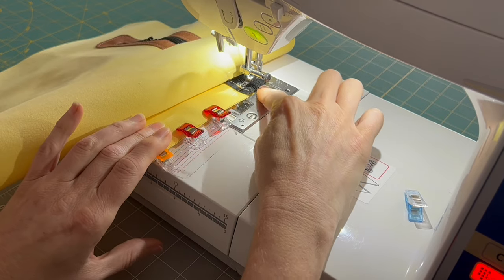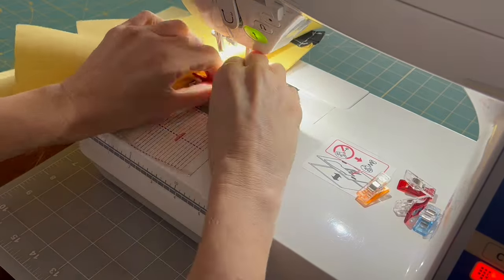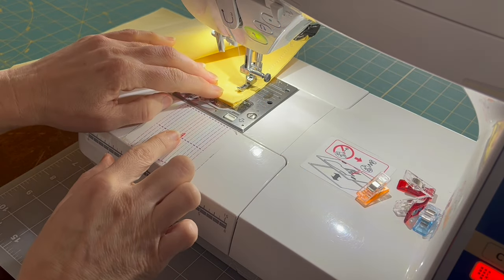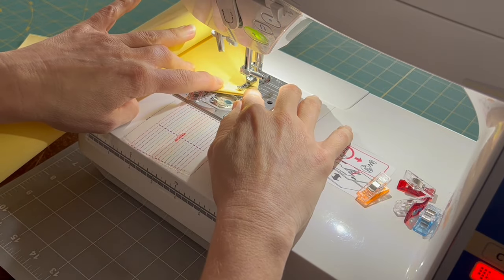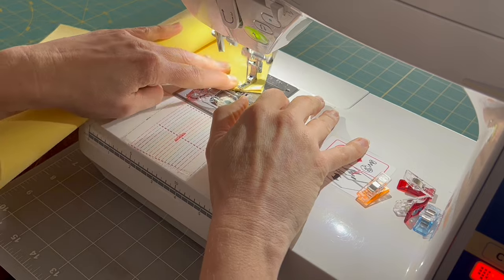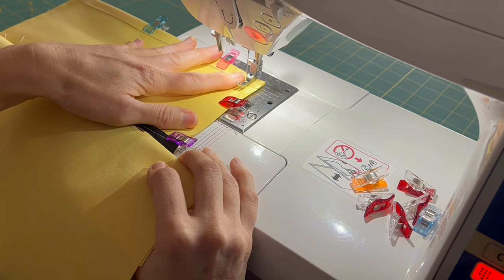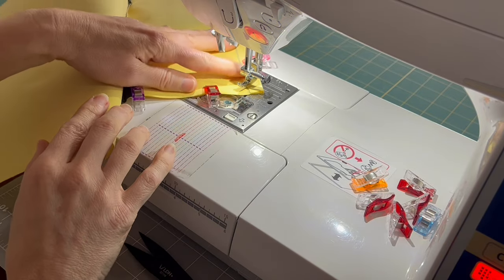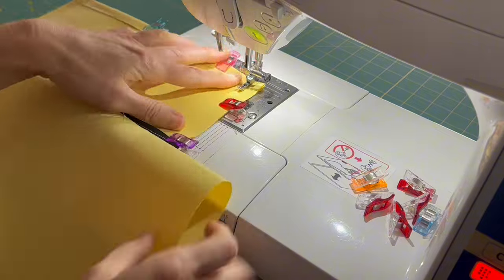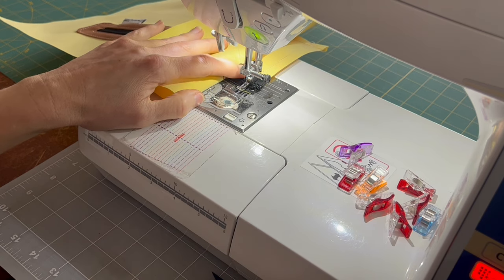Right here at the zipper, I like to go back and forth a few times just to secure the zipper closed. Once you get to the line, you're going to angle it in towards the inside of the pocket all the way down to the fold. Now that we've angled it, we're going to sew back and forth a few times to make a stronger turning hole. Again, we're at a zipper, so backstitch several times over the zipper to secure it better.